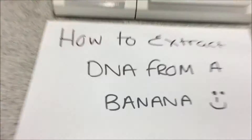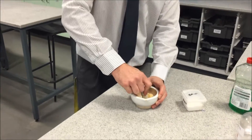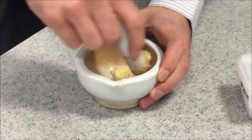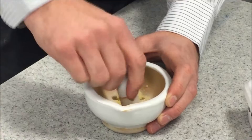DNA from a banana. First of all, have some banana and break it up in a pestle and mortar. This will help to get some of the cell walls broken down and start to open up the cells so that we can extract the DNA.